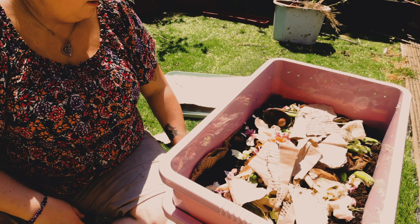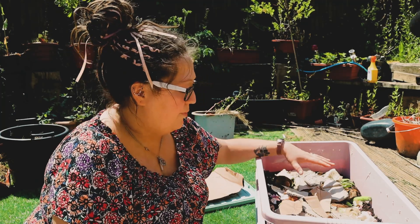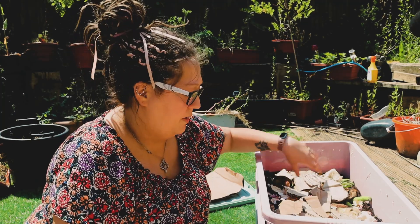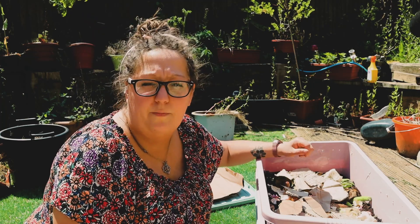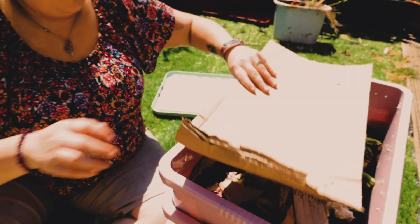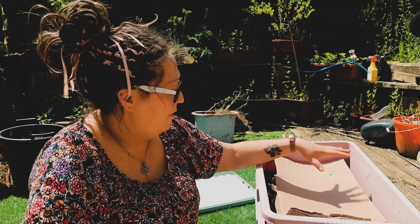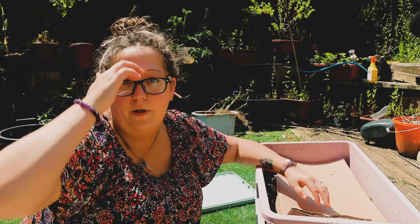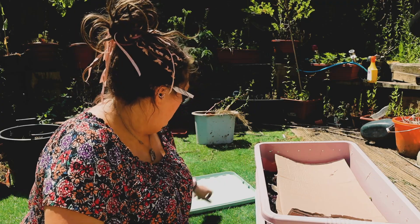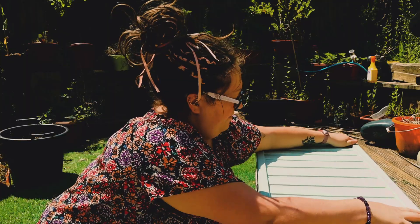We're going to pop the cardboard in there and they can digest some of that too. I'm also going to spray this very occasionally with some water just so it's kept a little bit moist for them. Then I'm going to pop some cardboard on top like that to keep them nice and shaded — they will eventually break this cardboard down as well. Then I'll pop the lid on. Now our wormery is ready to go!